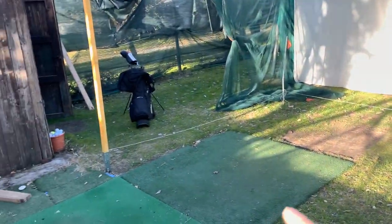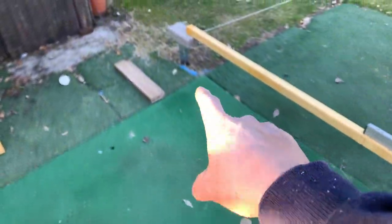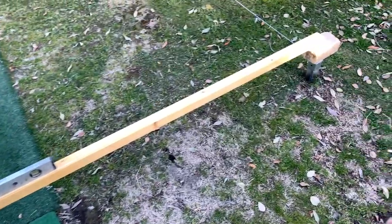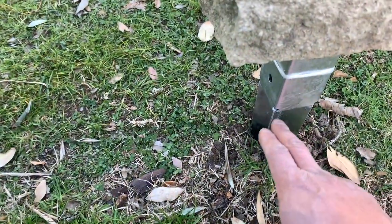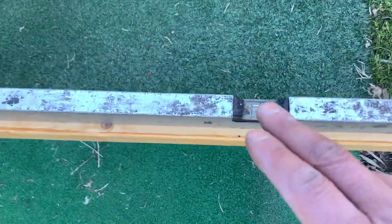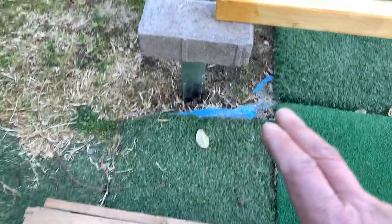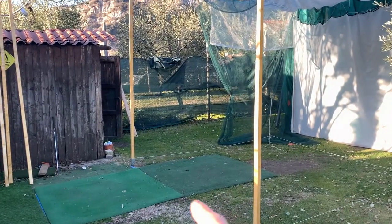The ground is not perfectly level, as you can see. What I'm making sure to do is when I put this down on the ground, I'm using this leveling device right here to make sure it's level. Right about there it should be fine — I just have to make sure it's not a little higher on one side and lower on the other.